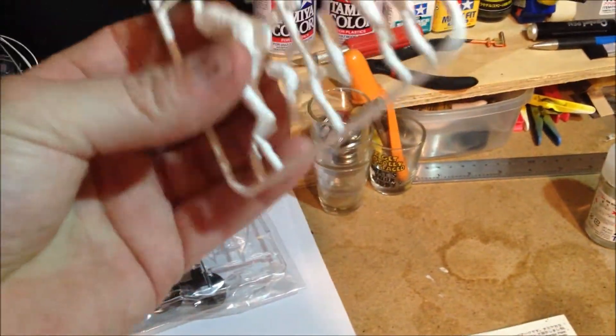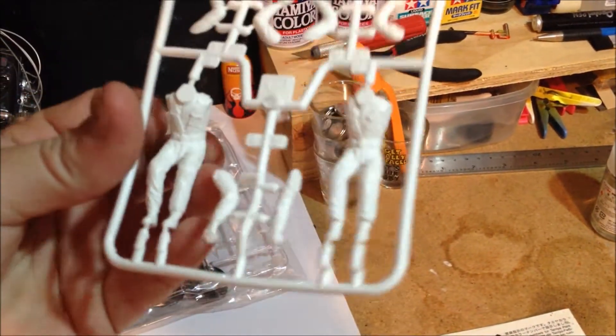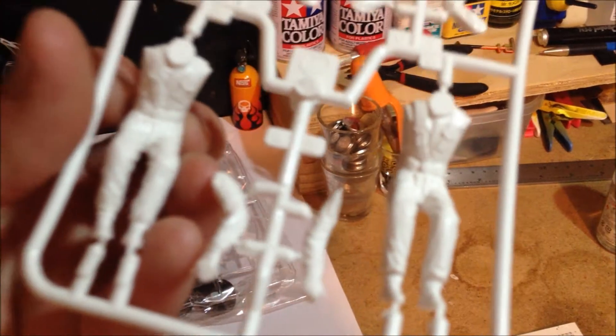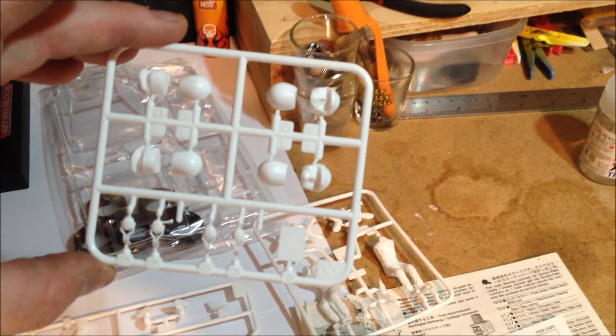And these guys — it even comes with drivers. It's not actually PVC; this stuff's like squashy rubber. It'll be my first time painting that. It's going to be fun trying to get all that detail.